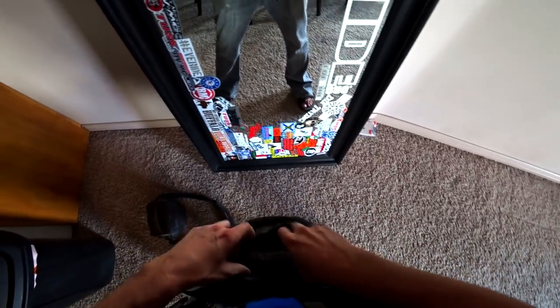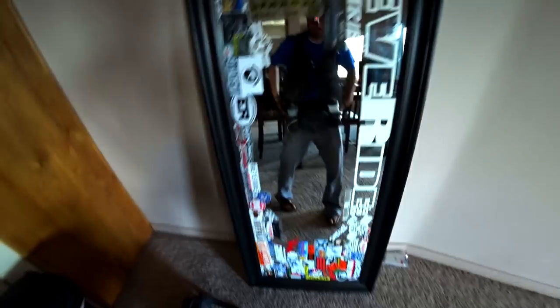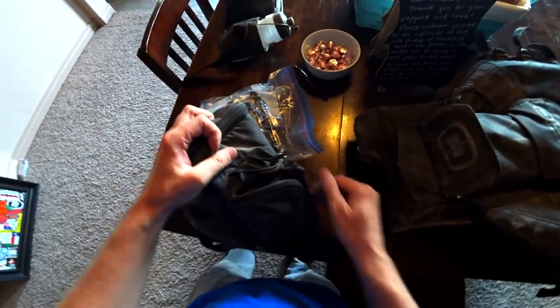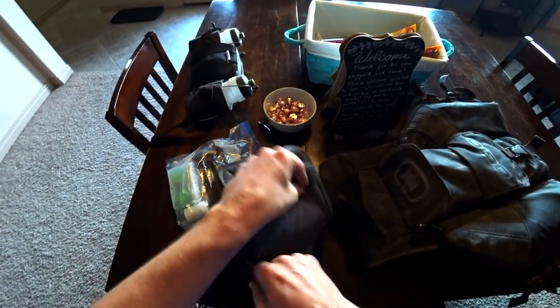We're going to go over this in a little more detail, but first aid kit. The back of this thing — this is where the magic happens. There are chargers and extra batteries for my cameras in these two pockets.